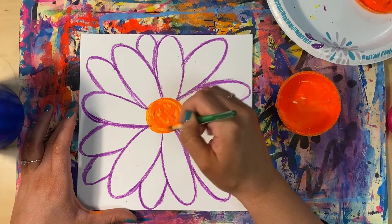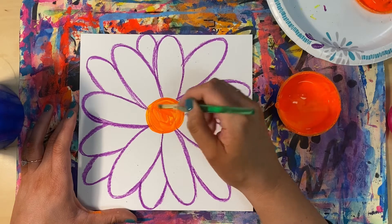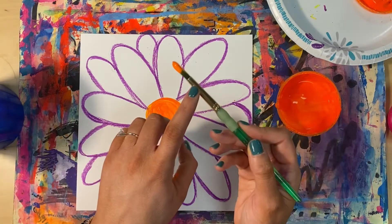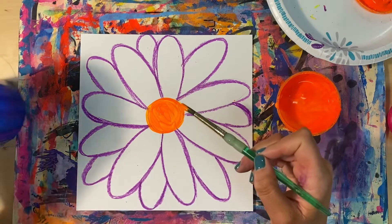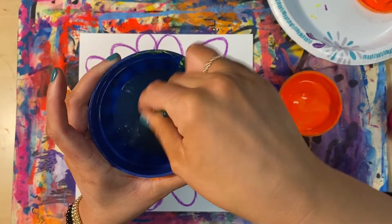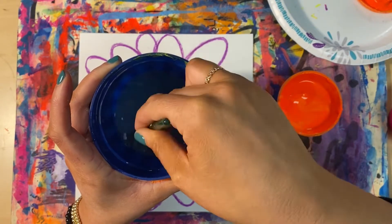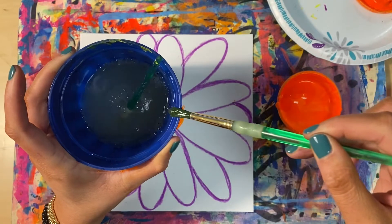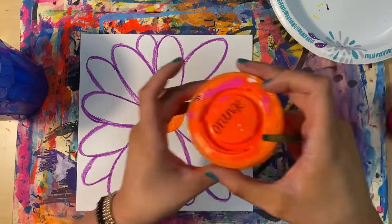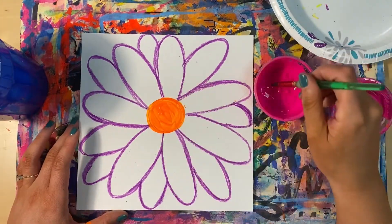I am painting orange on the center of my flower and trying to fill in the entire space. If you can see the white of your paper through the paint, just layer a little more paint on top so that it is less see-through. Now that I am done with orange, I need to clean my brush before I use a new color. With tempera paints we really have to rinse off our brush to get all of the paint off. You can also gently wipe the bristles of your brush on the edge of the water cup to get the extra water off.